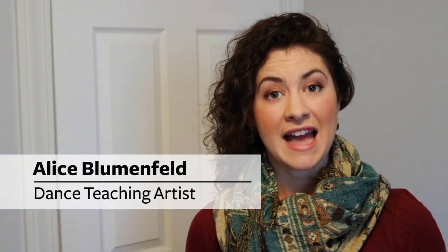Hello, my name is Alice and I'm a dance teaching artist. Today we're going to explore flamenco. This video is part of the Kennedy Center's Teaching Artists Presents series, where teaching artists from all over the country share arts activities you can enjoy from your own home.